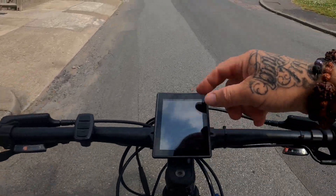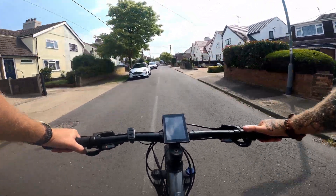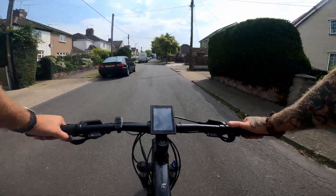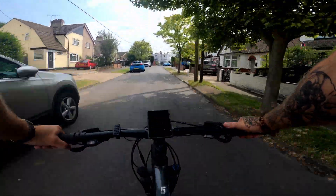Just need to point out it's only on 53 volts — I've not had a chance to fully charge this up yet. Look how well this is pulling up here. 26 miles an hour and still pulling!